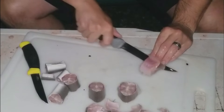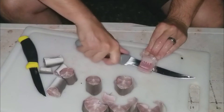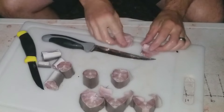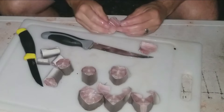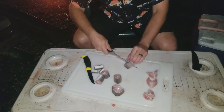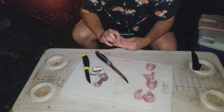You just let the knife do the work and it'll go around the backbone and you'll come completely around the piece of meat. And you're left with like any steak cut of a fish you'd see in the grocery store.